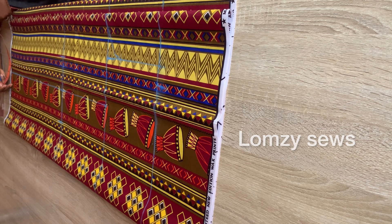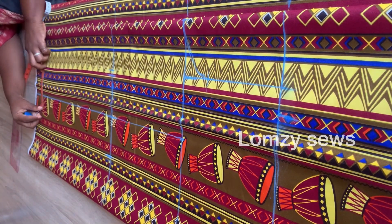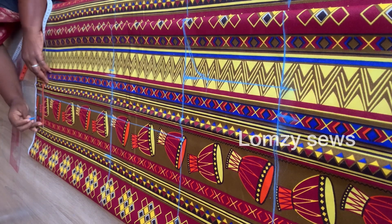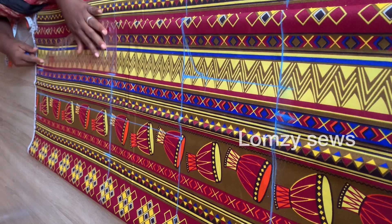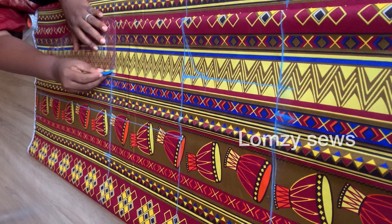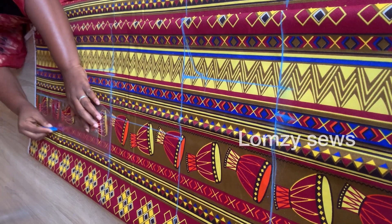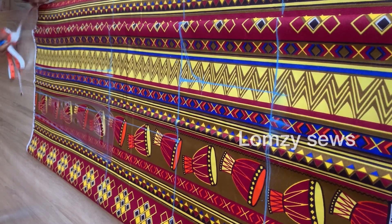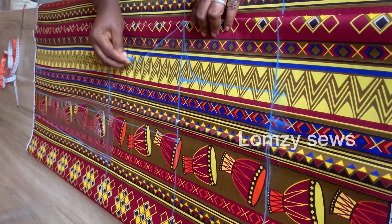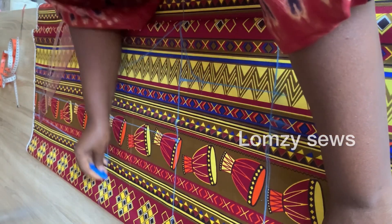I added one inch sewing allowance. On the hemline, take the heel measurement, divide by two, and mark it on each side — remember to add one inch sewing allowance. I'll go ahead and connect this, also connect the side, and connect this to the crotch extension. For the side seam I'm going to connect it to the hip line.